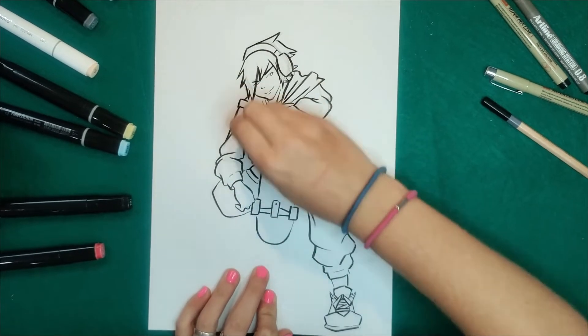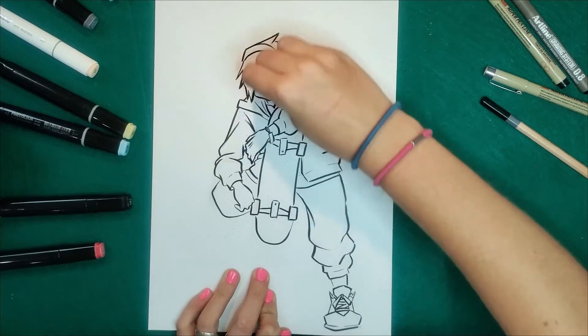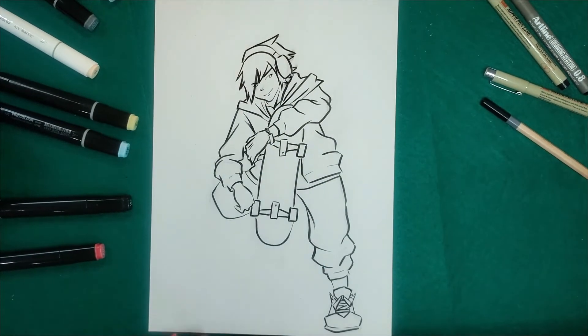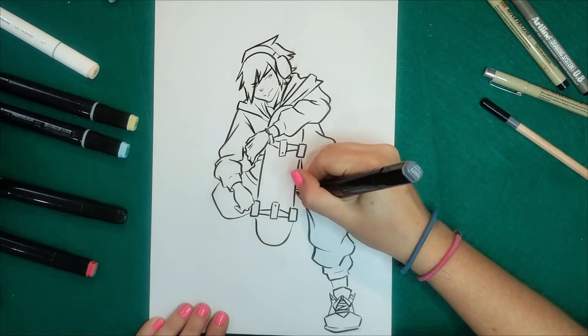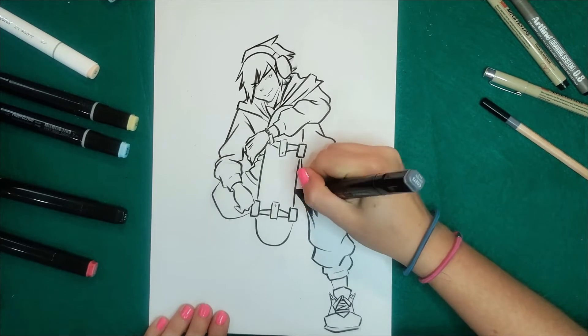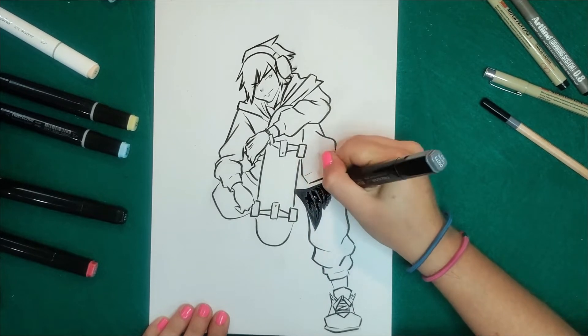We erase it and we're ready to add the color. I had a problem with the marker — don't worry too much. I will use a dark grey instead of black, because if I use black I won't be able to do any shadow on it.